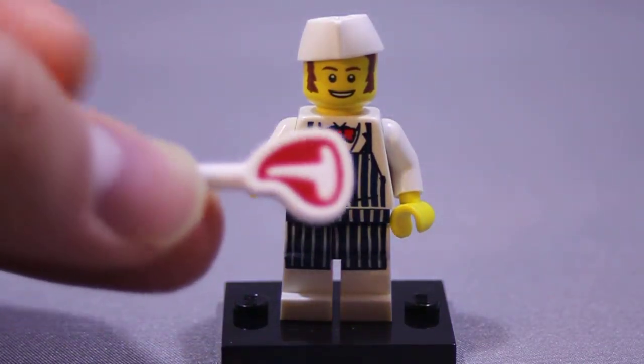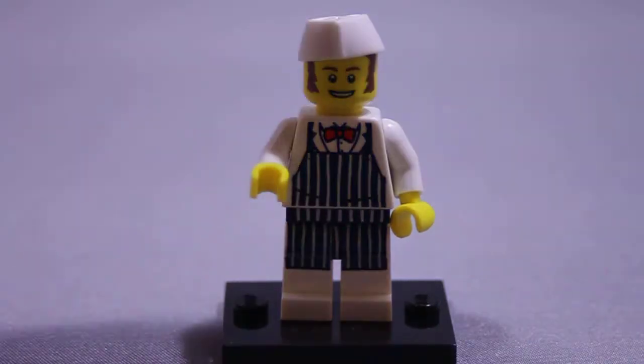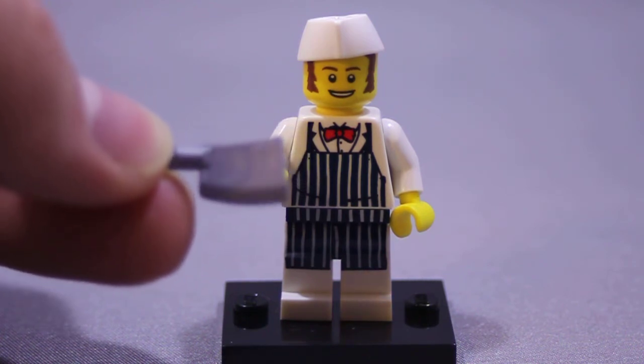He also comes with a little piece of meat — a little T-bone steak. And he also comes with a little meat cleaver. I think that is pretty cool. That was kind of the selling point for me.